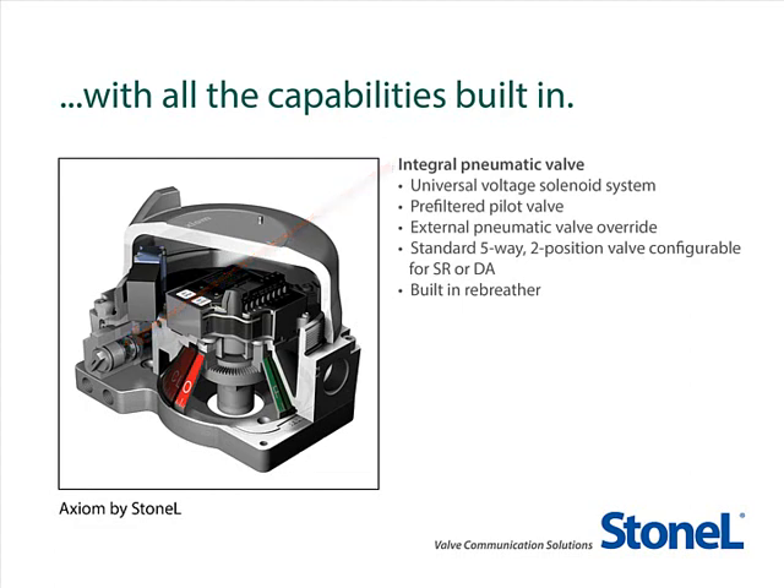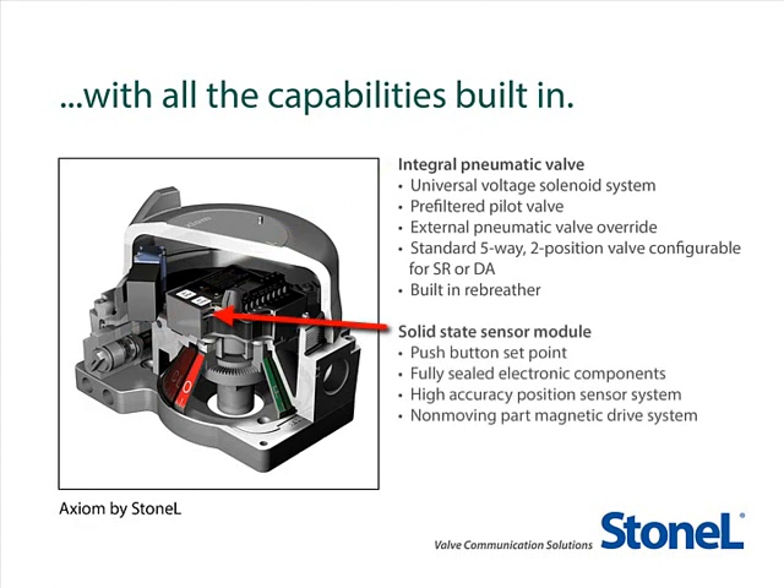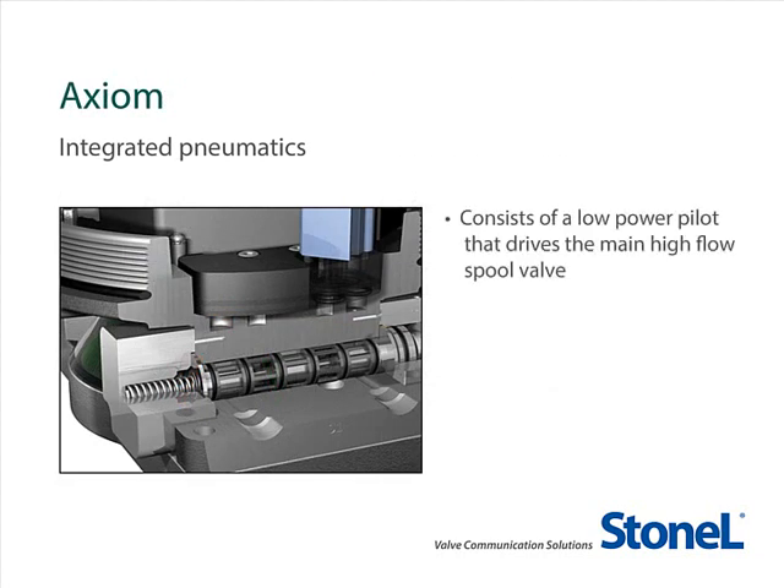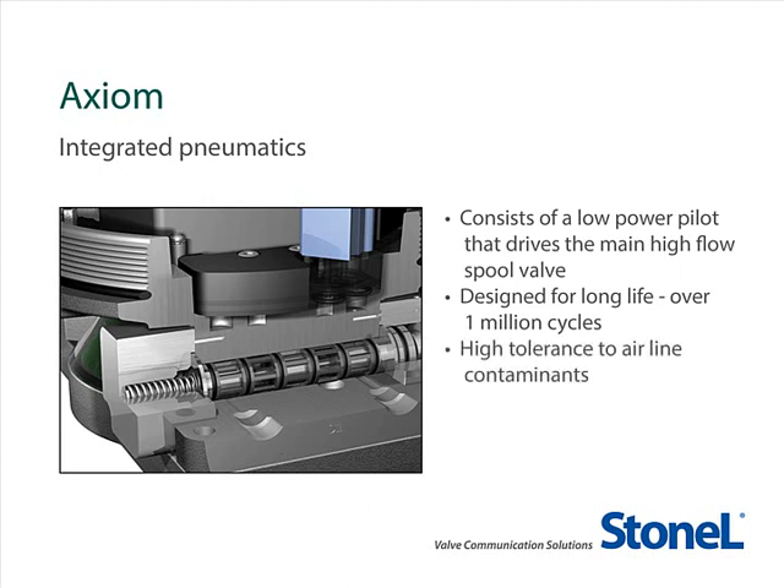It also features a solid-state sensor module with push-button set points, fully sealed electronic components, a high-accuracy position sensor system, and a non-moving part magnetic drive system. The Axiom's pneumatic control consists of a low-power pilot that drives the main high-flow spool valve. It is designed for long life, over 1 million cycles, and has high tolerance to air line contaminants. It is offered as standard with a 0.7 Cv airflow capacity, capable of operating most actuators in less than 2 seconds.